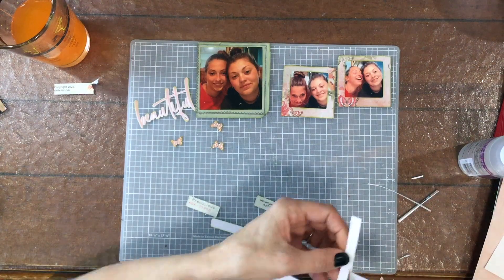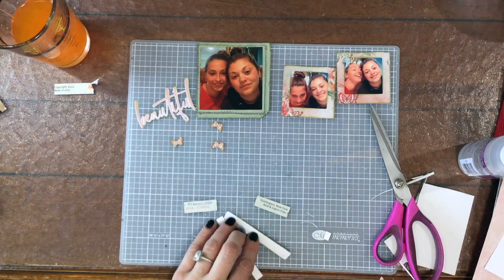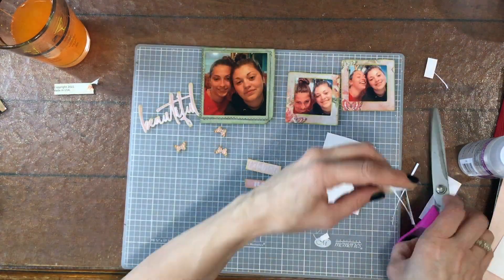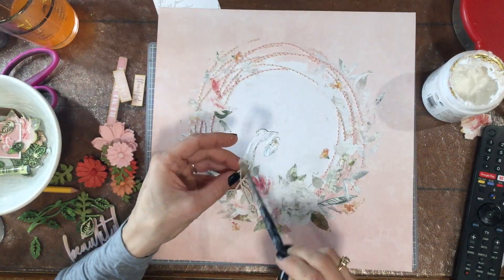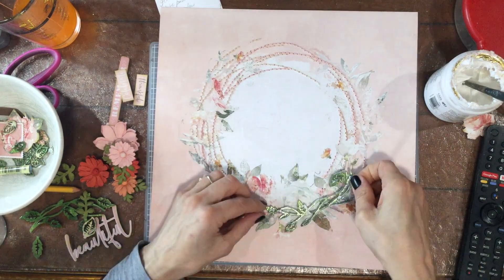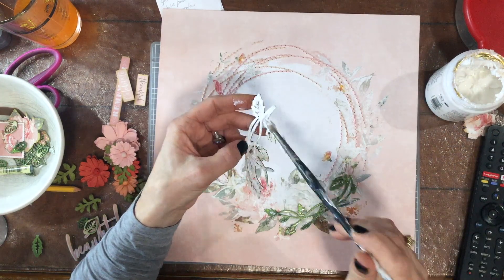Next, I put the same heavyweight cardstock on the back of these three sentiments, since I'm going to pop those up as well and want them to be sturdy. This is 120-pound cardstock, so it's pretty thick and perfect for this use. I cut these off of large 12-by-18 inch pieces of paper that I use for mixed media projects — that extra 6-by-12 inch piece comes in handy in so many ways.